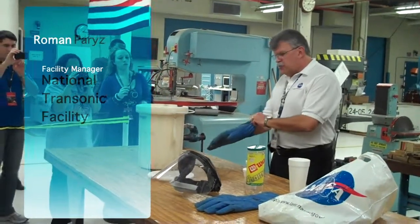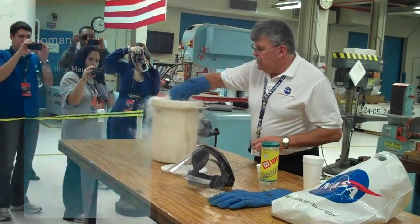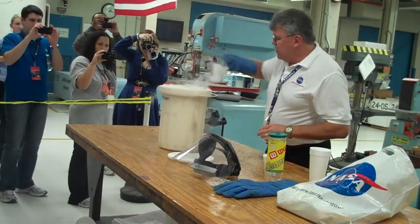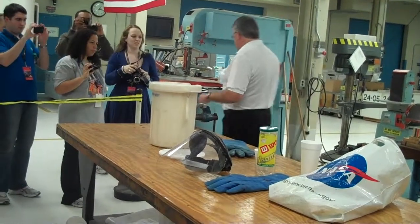Liquid nitrogen — we spray it in the tunnel just to cool it down. It's odorless, colorless liquid.